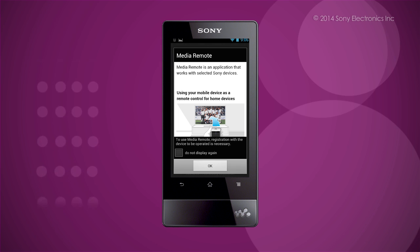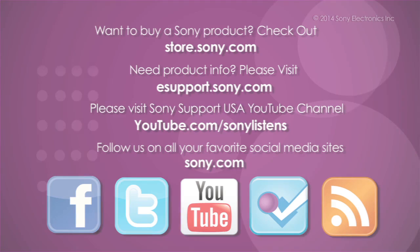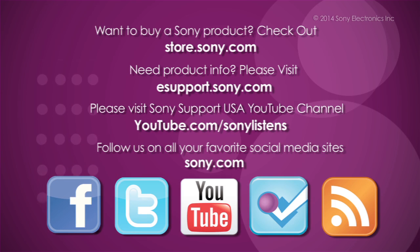I hope you have enjoyed this video. For more tips, tricks, and how-to videos, please visit us at itsupport.sony.com or on our Sony Support USA YouTube channel. Thank you.